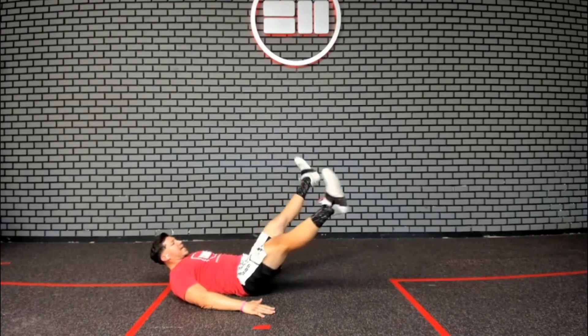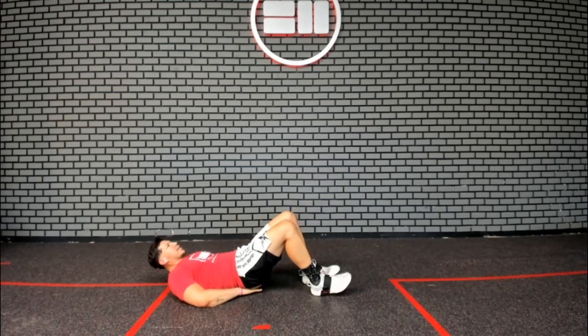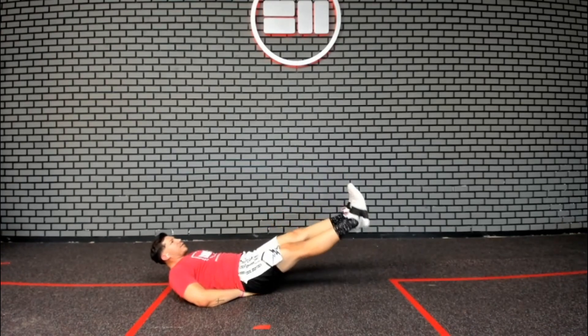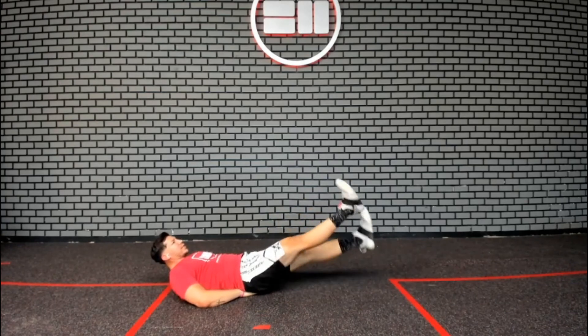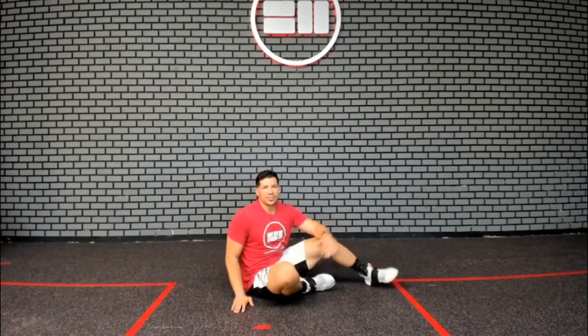Keep those legs nice and straight the whole time. I can also move my hands underneath my hips for additional support. These are your scissor kicks.